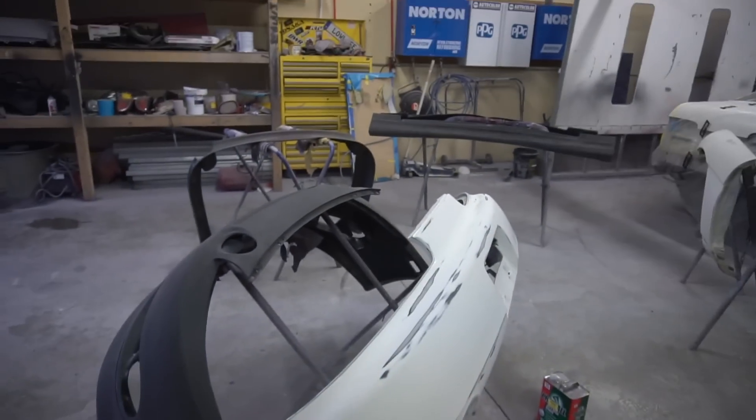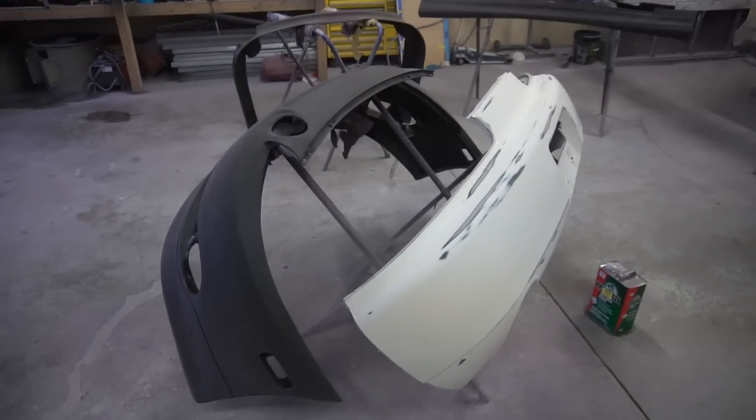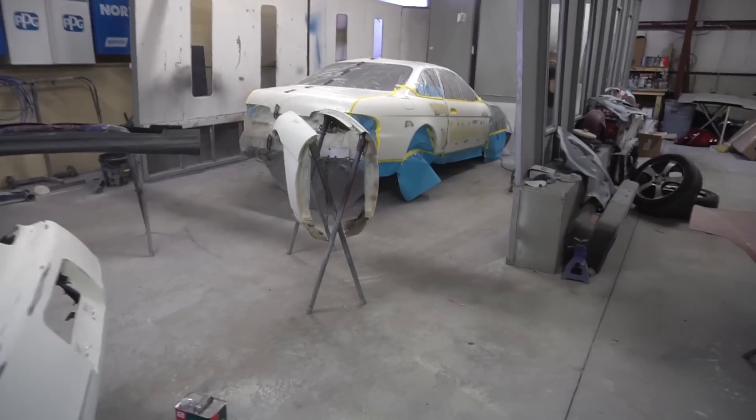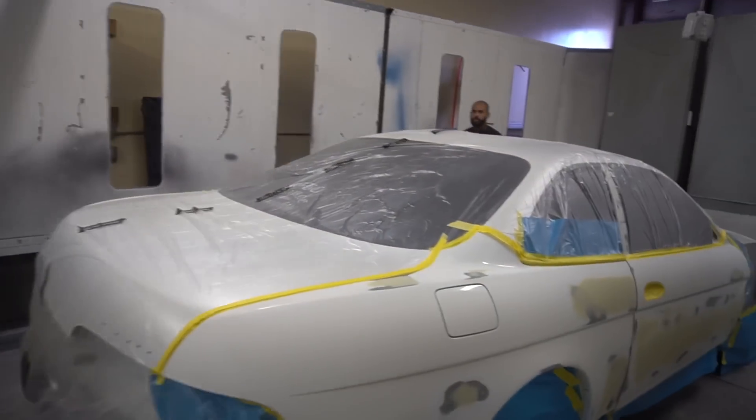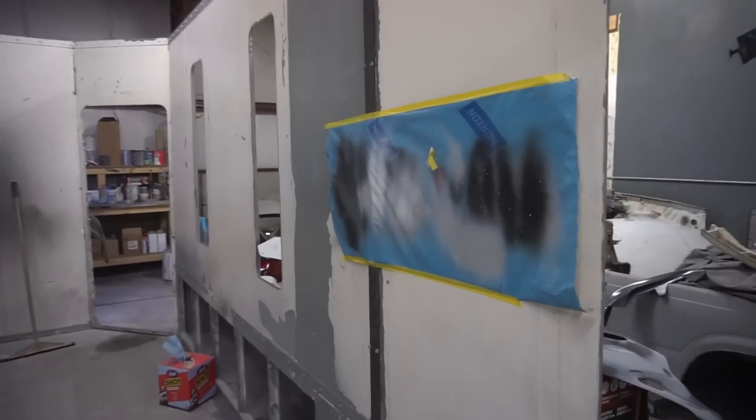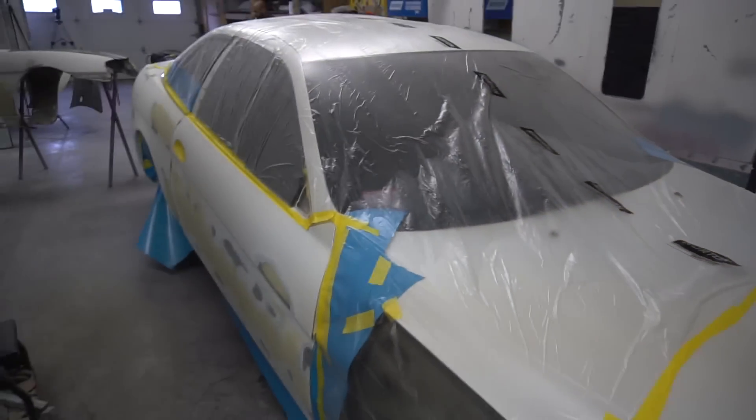All right guys, the time has come. All the panels are laid out, sanded, grease removed — everything's all set. We are officially ready for primer. Kevin's got the gun loaded up, he's testing out the sprays, seeing how everything works. Now we're going to dive right in.